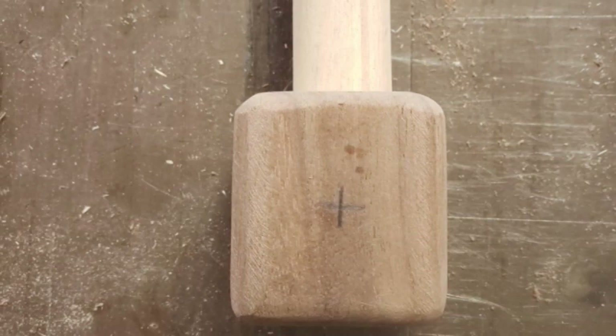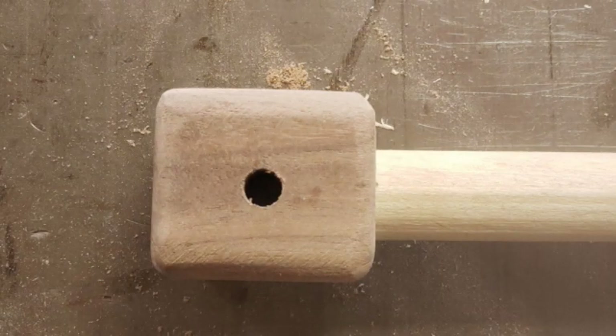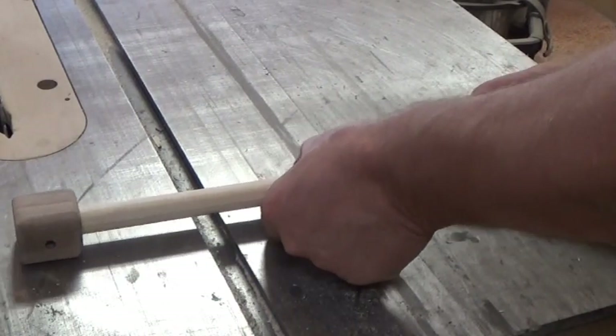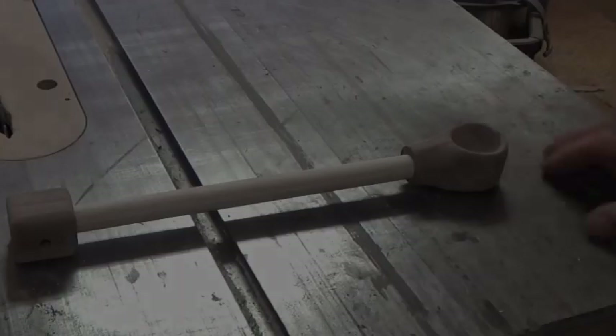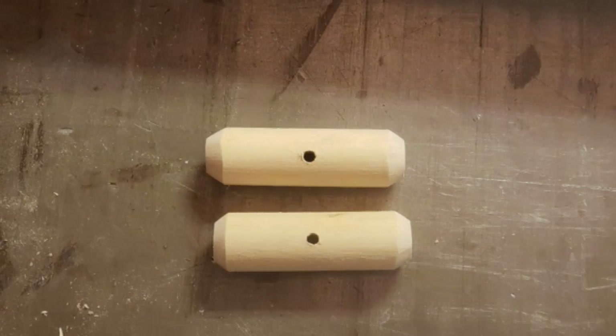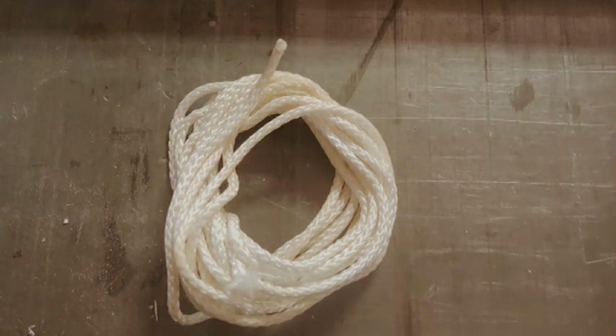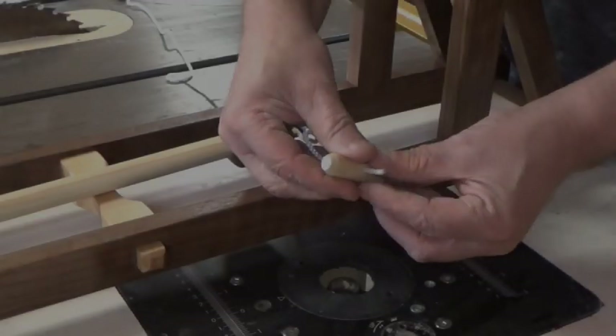I glued the bottom section to the arm and drilled a five-sixteenth inch hole. You can now glue on the bucket — just make sure that you have it oriented correctly. Using our two small dowels from our materials list with a three-sixteenth inch hole and about ten feet of one-eighth inch nylon cord, we're going to assemble the catapult arm.